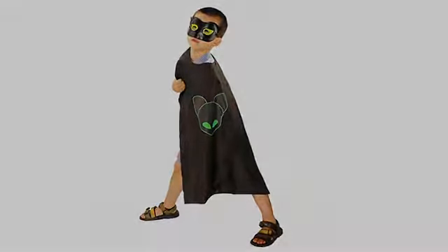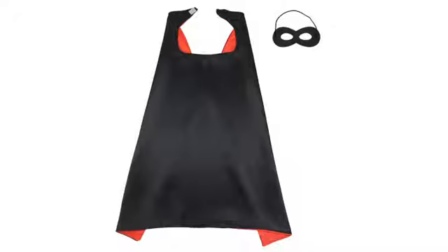I ordered these for my child's birthday party and everyone was delighted. The double-faced fabric was a great quality and the mask was made of a thick felt. A great addition to my Spidey theme. Each game individually wrapped.